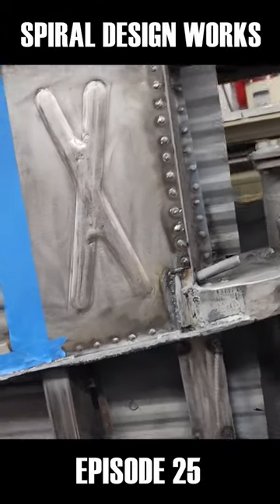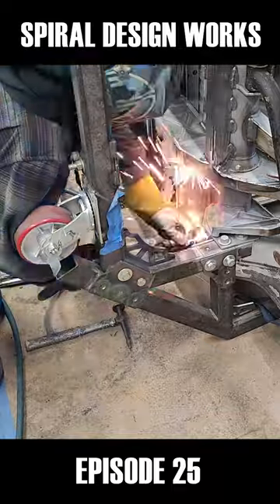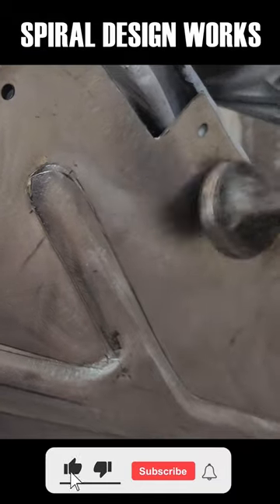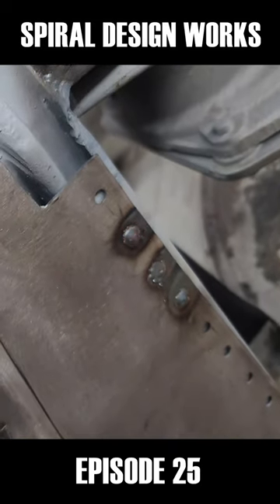I was playing around with some different bead rolls there on that and I made this back piece. Weld it.